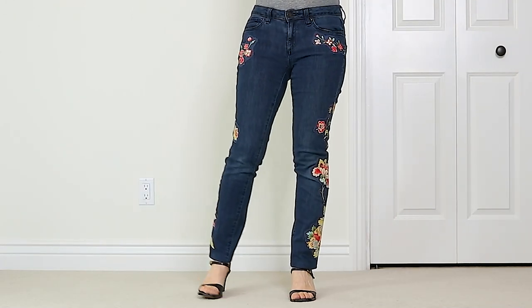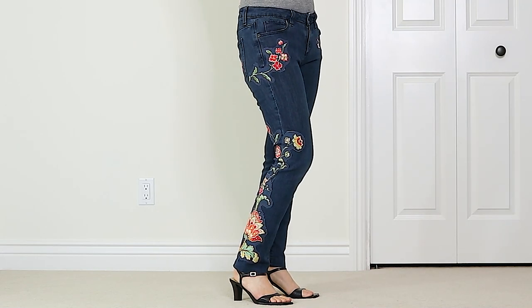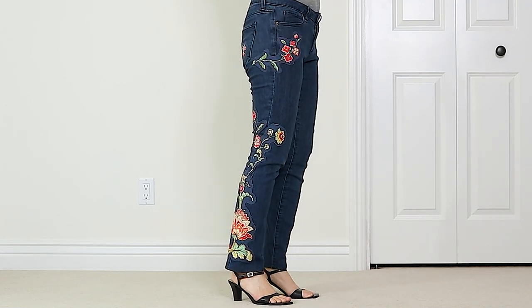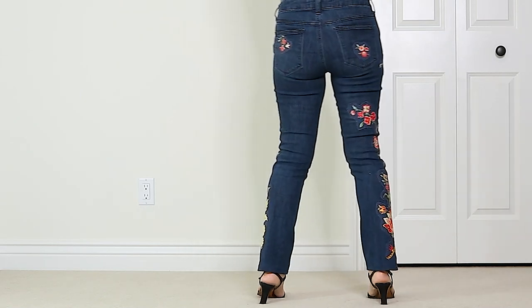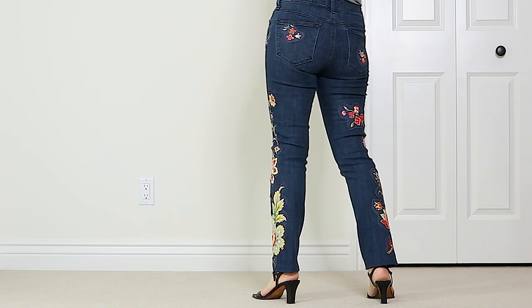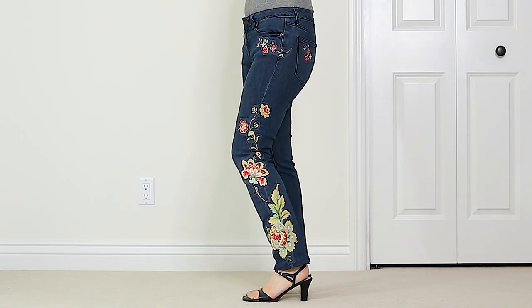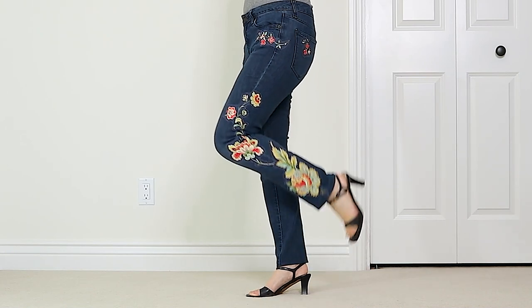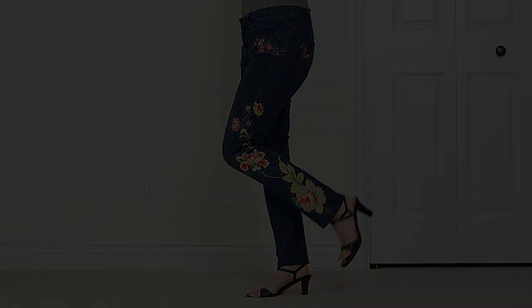How cute are these jeans? The flowers really dress up a pair of plain jeans. I love the way the flowers climb up the leg. I also added some cute flowers to the back pockets. You could put these appliqué patches on anything, like jackets, bags, or t-shirts. Have fun and get creative! If you enjoyed this video, please like and subscribe below. See you next time!